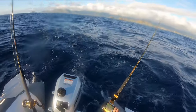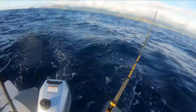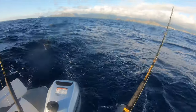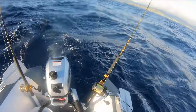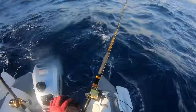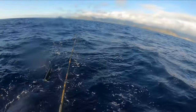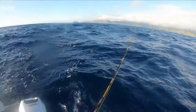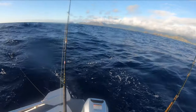We got something on. Let's see if it'll pull drag. It's a mahi! Jumping.